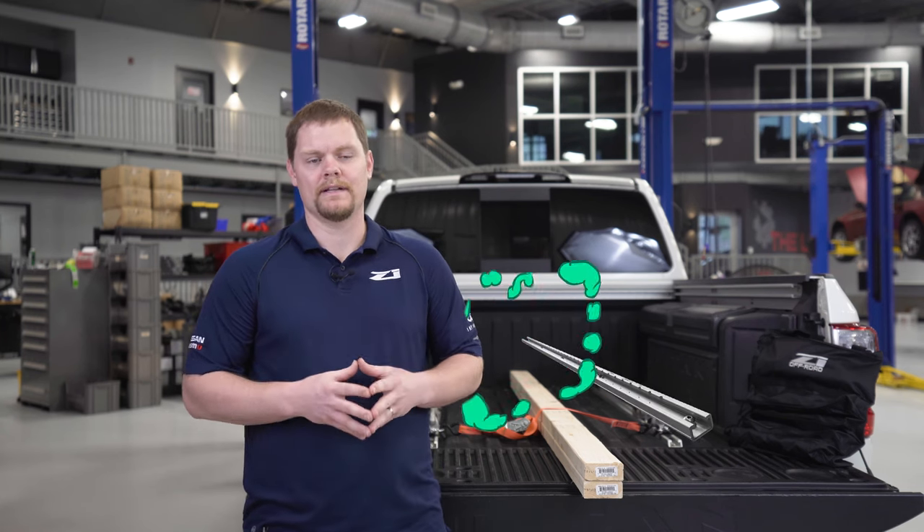After owning the truck and realizing that the Utilitrack system existed and what its advantages were, I started using the factory cleats fairly regularly and realized that Z1 Off-Road needed its own version. I thought we could make one that was more low profile, actually as strong as the OE cleats, and gave us some key advantages that we'll talk about.